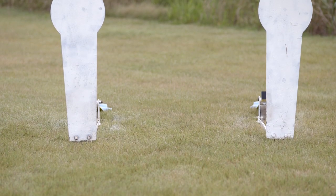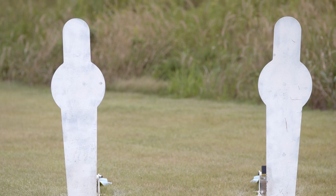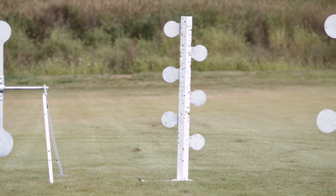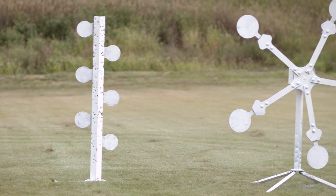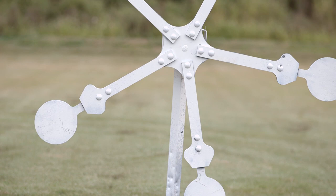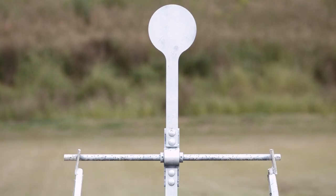Brownells offers a wide variety of targets from MGM targets that are suitable for both IPSC and USPSA matches. Not only do they feature standard competition style targets, but they also have a wide variety of challenging practice targets for the shooter looking for something different. MGM makes targets of all shapes and sizes, all constructed from 500 Brunel steel and covered with a heavy-duty white finish.